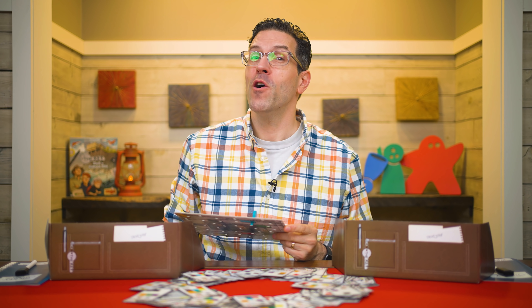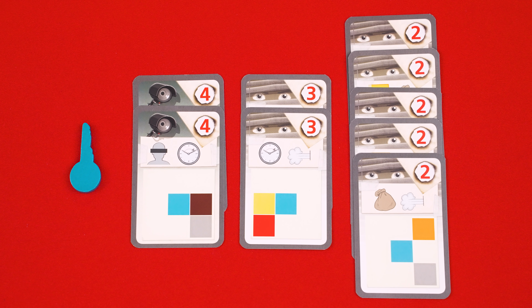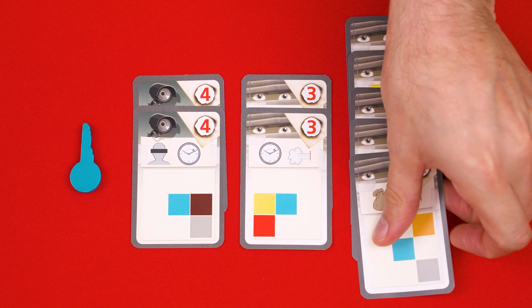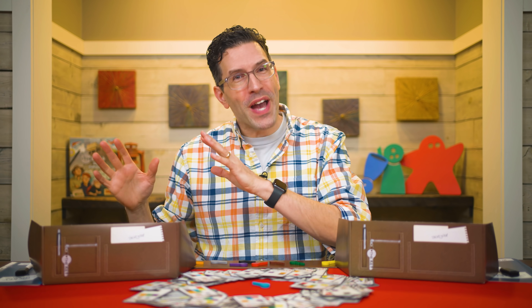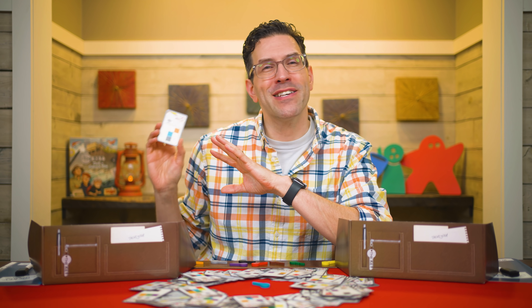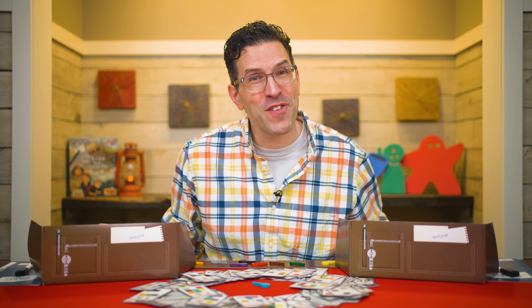Any investigators who did get a match deserve congratulations. But now we need to see who was the top investigator. Each player who got the right result totals the value of all the cards they took from the table. If the player who grabbed the key got the right result, they first get to discard any one card from among the lowest valued cards they have. The player with the lowest total score wins. In the case of a tie, the tied player who collected the fewest lab cards wins — these always have a value of four. If there's still a tie, the tied players share the victory.